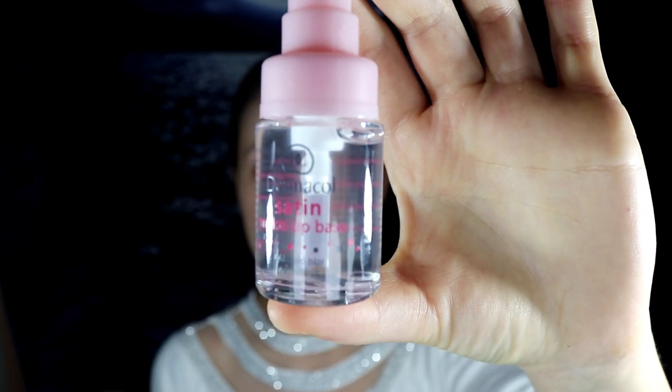This is the Dermacol Mattifying Powder for problematic skin in the shade Sand. I have the shade 207 and 209 — let's see which shade matches me. First of all, let's put the Dermacol Satin Makeup Base to the test. I have zero experience with Dermacol products, so I'm really curious how they work on my skin. I have normal to oily skin, rather on the oilier side. It's wintertime so my skin is not in the best condition — I have huge pores on both sides of my face, some pimples, and really big fine lines on my forehead. I have really high hopes for the Dermacol Foundation.